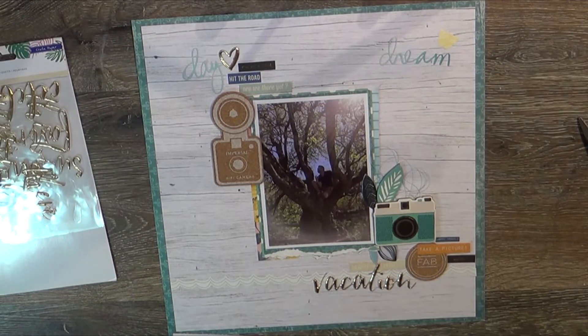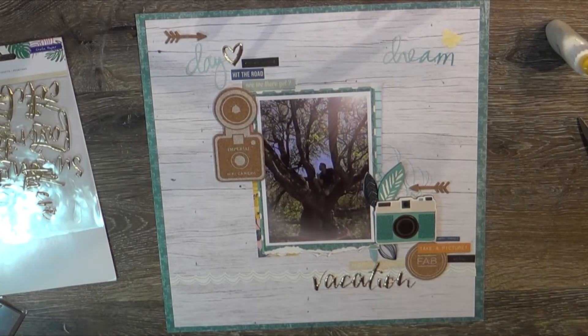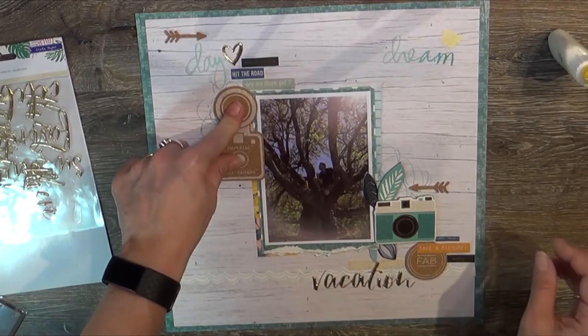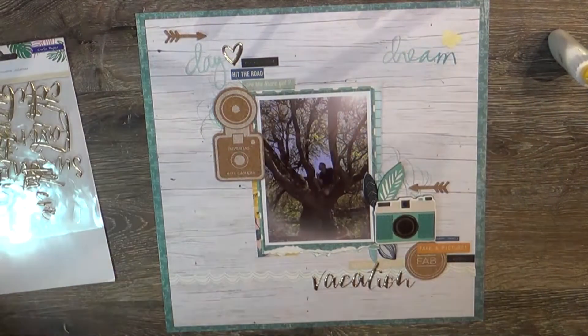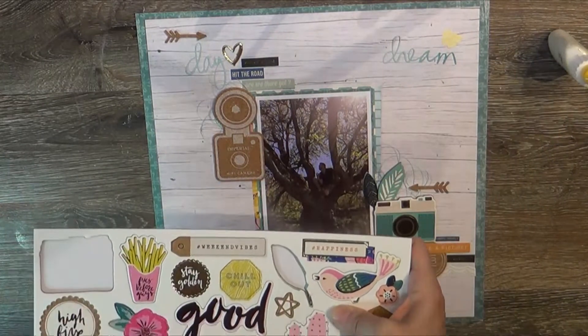I also add the word 'vacation,' which is from Crate Paper Oasis. I really liked that collection — it worked very well for me and I should probably get more of it since I love to travel. At the end of this month we're going to San Francisco to visit Alan's aunt Sue and uncle Chris, and I haven't been out there since last summer, so I'm excited to see them.